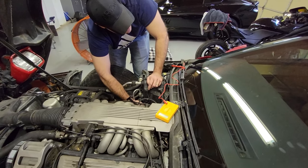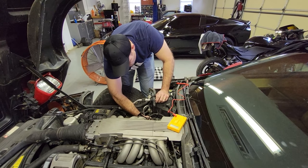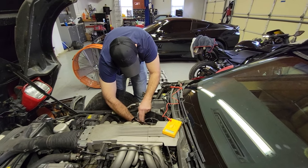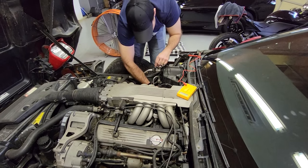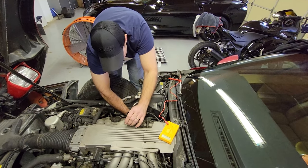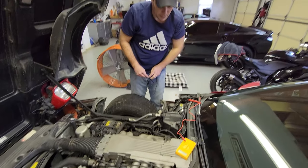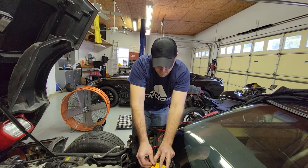Before we go drive 30 minutes or an hour to get a part, we're going to make sure this switch is what's wrong. I took the switch wire off. The way this switch works is when you get up to a certain temperature, the switch flops over and becomes a ground for the relay, which pops the relay and turns the fan on. So we're going to ground this wire — if the fan comes on, that means the switch is bad. And we've confirmed it: we definitely have a bad temp switch. We're going to go get one and slap it in.